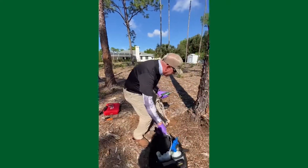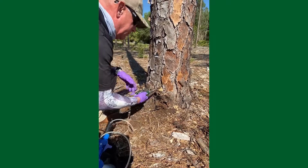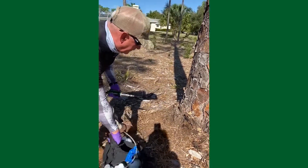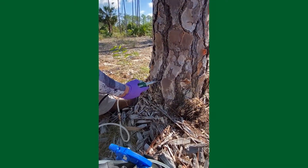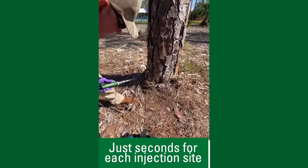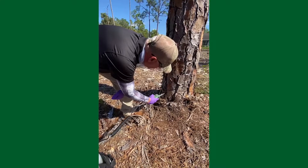Now the plugs are set and we're going to inject this tree. On larger trees, this is the R10, so it's just one injection per site — it really speeds up the process versus other 4% formulations. And that's it.